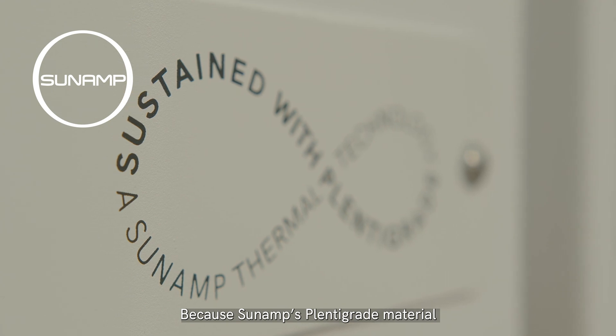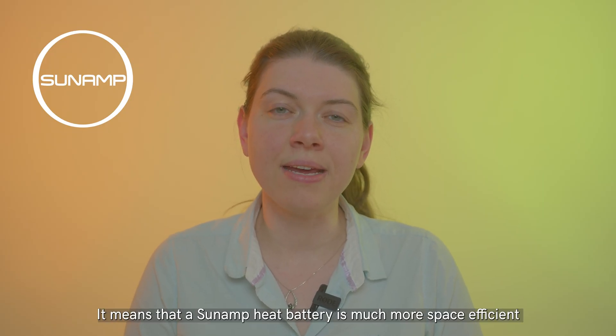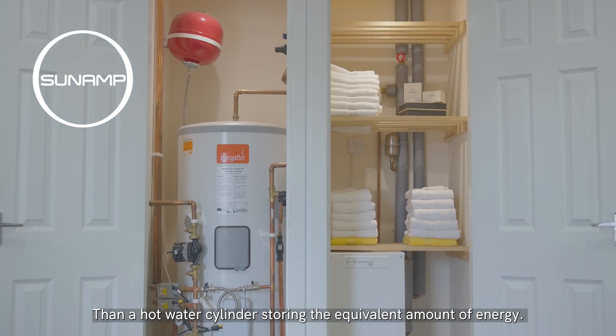Because Sunamp's Plentagrade material is around four times more energy dense than water, it means that a Sunamp heat battery is much more space efficient than a hot water cylinder storing the equivalent amount of energy.